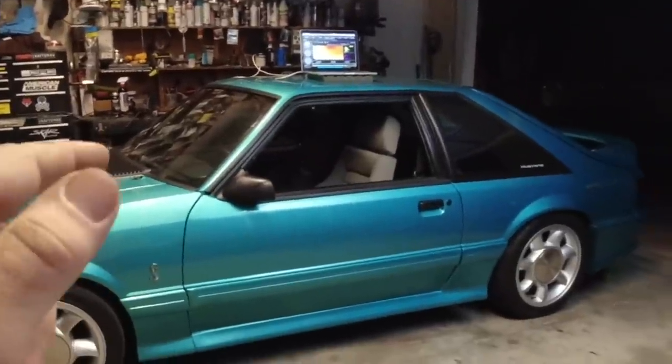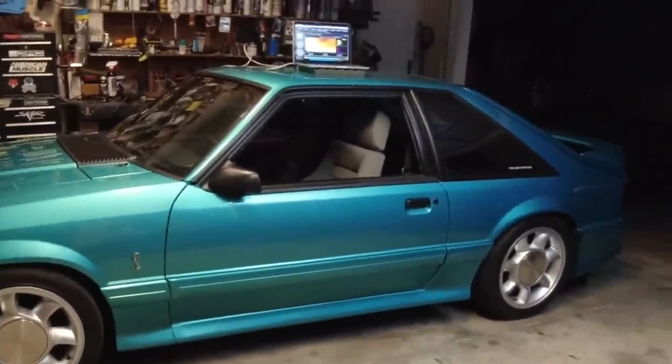Tonight we're going to rip the tune out of this car and start from scratch. I'm going to show you exactly how to tune one of these cars from scratch. This is mainly going to be a startup tune — wide open throttle is pretty easy but we're not getting into that tonight. What we're going to do is show you how to take your Fox body, add your mods, and get this thing running.